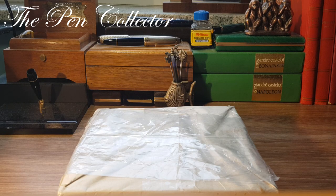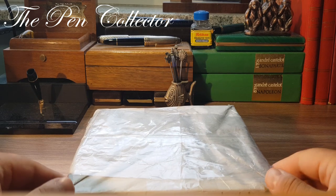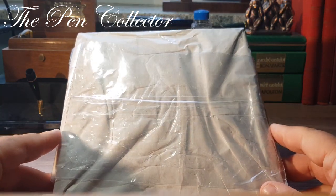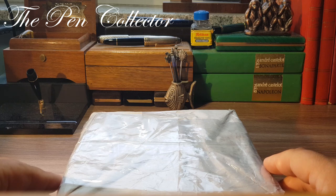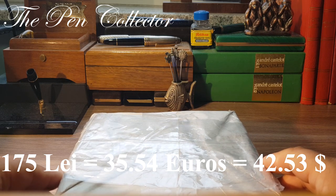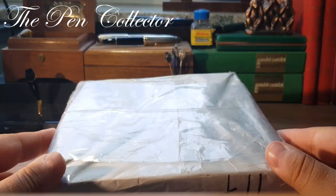Hello friends and welcome to another unboxing video. I just went to the post office and retrieved this package. I'm quite excited because it is a vintage fountain pen from the 1920s. I paid 175 lace, which means I paid 35.54 euros or 42.53 American dollars, and this is the package — it's quite light.